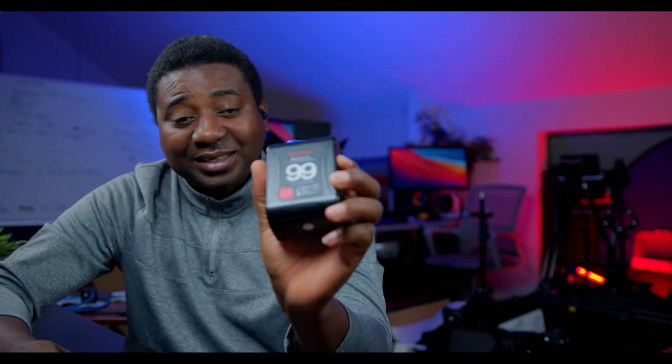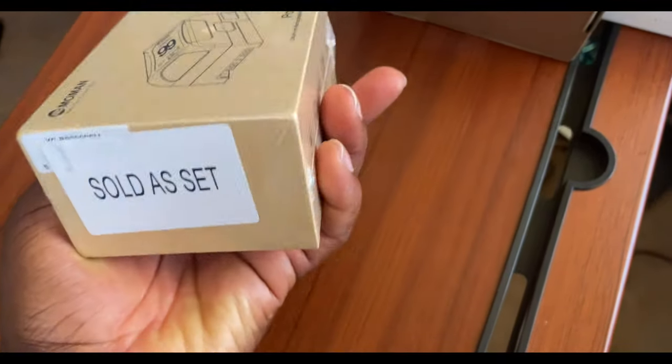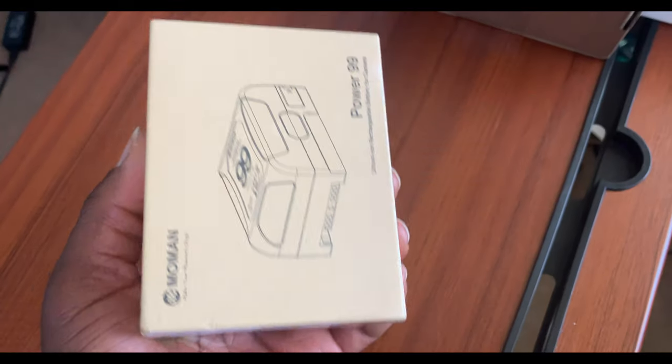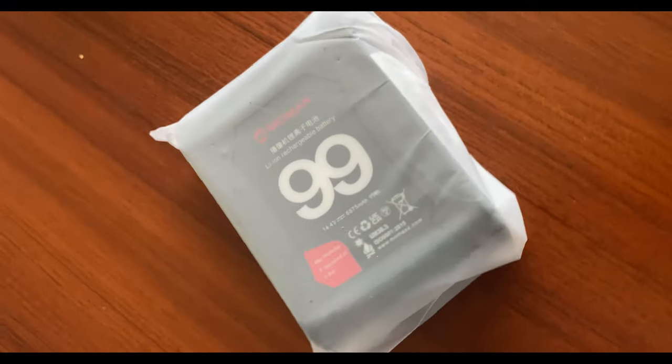This is the guy — it's $99. It was able to power my Blackmagic Pocket Cinema Camera 6K Pro along with the Atomos Ninja 5 as my monitor for three and a half hours. This tiny battery that fits in the palm of my hand — it's from Mo Man. I don't know the company; they didn't send this to me. I found this on Amazon. I think this is about the cheapest VMAT battery I've ever seen.